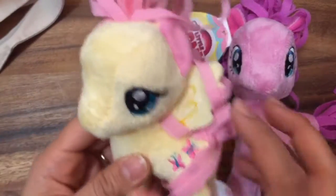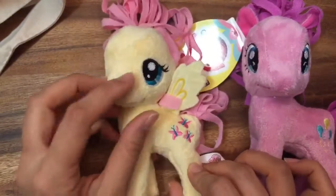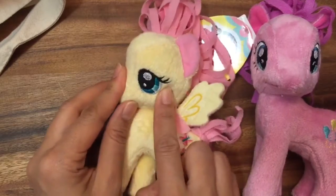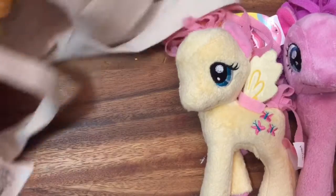We have Fluttershy, and look at Fluttershy with her wings. She has little butterflies, and I always love Fluttershy's eyelashes. That's Fluttershy's trademark eye. So I know that's Pinkie Pie and Fluttershy. Who else do I have in my bag?